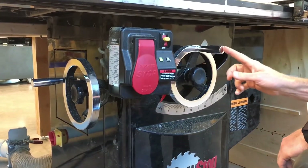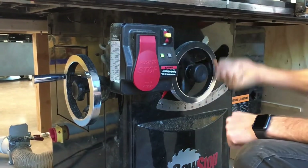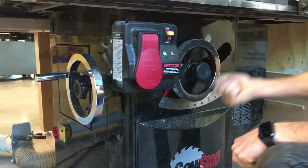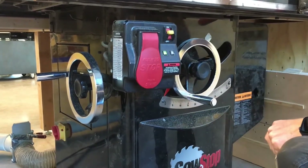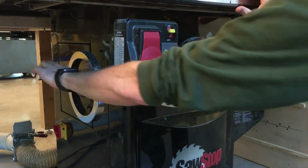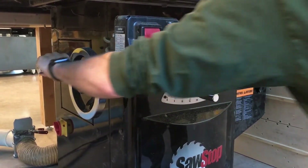To change the elevation of the saw blade, loosen this clamp and turn the hand crank. The saw blade can be lowered all the way into the table or raised to just about three inches. You can also change the angle of the table saw blade to make beveled cuts with the hand crank on the left side of the control panel.